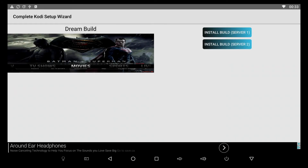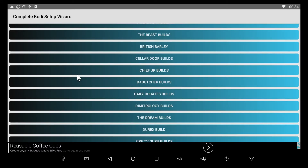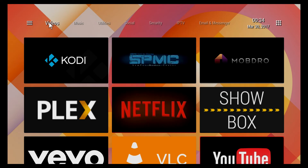The Dream Build has finished downloading and installing, so I'm backing out of the Complete Kodi Setup Wizard now. One downfall is all the ads throughout the app, but that's how they make a couple of bucks off their hard work, so I think it's worth it. I'm going to back out all the way and bring you to SPMC. This is the TV Launcher, which is why the user interface looks a bit different than a normal TV box — I have another video on that.